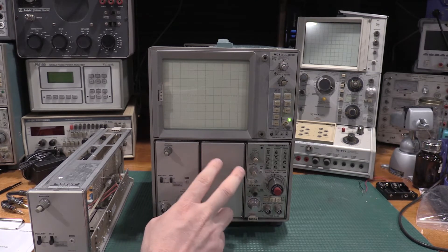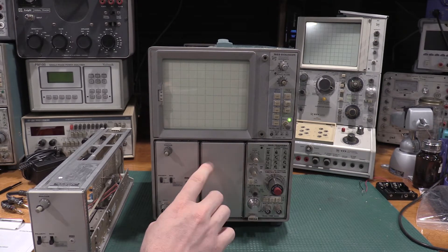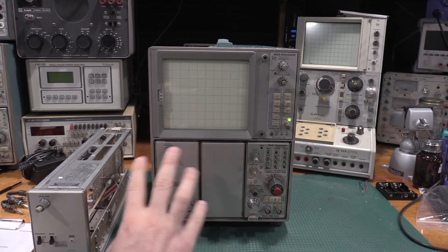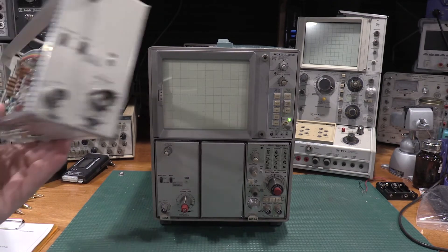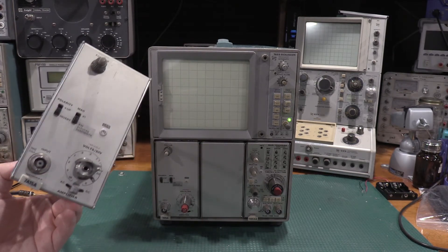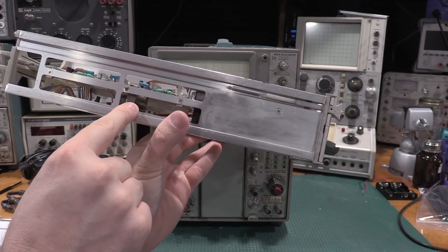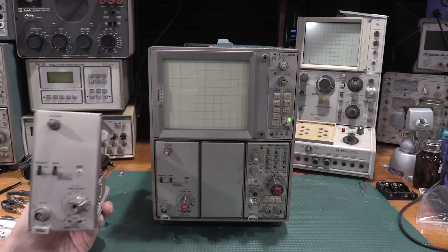For the XY display I'll have two 7A15s. I also have something special for the horizontal slot - yet another curve tracer, the 7CTN, which I'll install after we get the two vertical amplifiers calibrated. One of the vertical amplifiers has to be positioned for the curve tracer because there's a cord that comes out and plugs in to do the deflections. I also have a plug-in that's seen better days - just needs a new knob and variable shaft, but it still works.